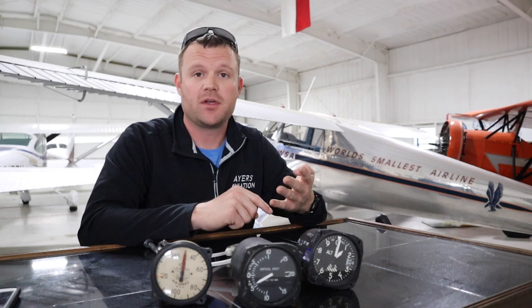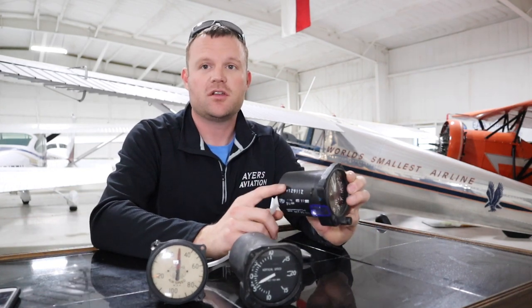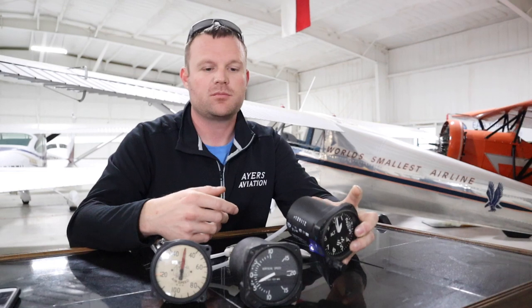Older airplanes — like the Piper Cub, Luscombe, Stearman, and Aircoup — don't have a designated static port on the side of the airplane. The instruments are just mounted to the instrument panel with a hole in the back of each instrument, and they work just fine. Never had a problem at all.